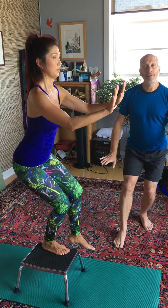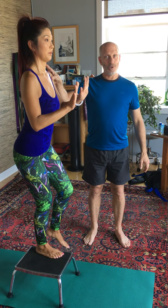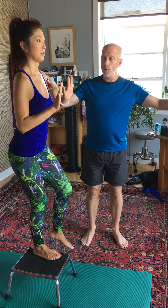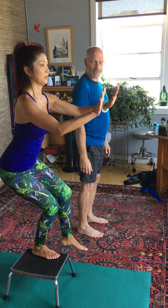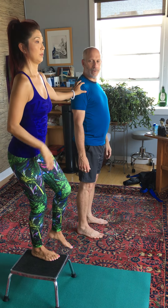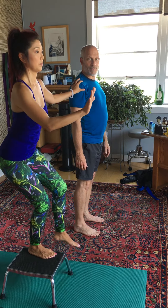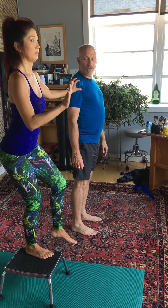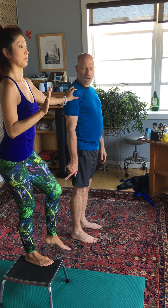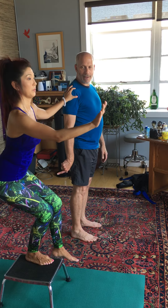And if it's wobbly and this is hard to do, have somebody hold your shoulder to stabilize, or put yourself next to a wall and hold the wall with your opposite hand for some stability. That will help to find the stability. Notice as she comes back, her hips sit back and her knee bends — not knee forward, but back.